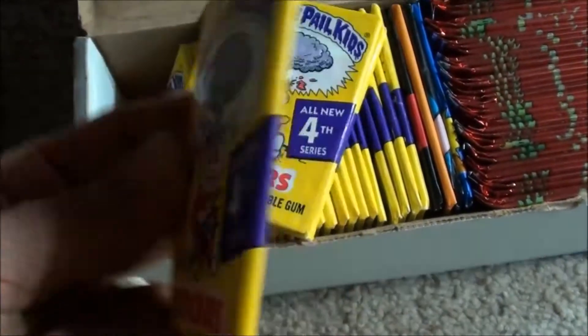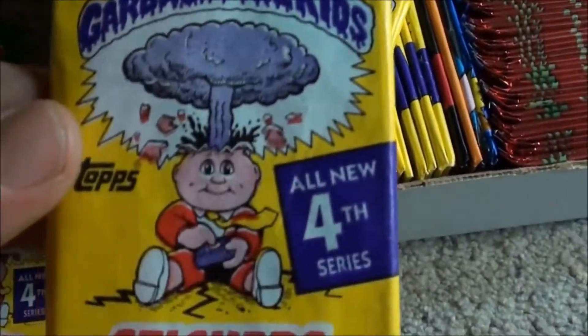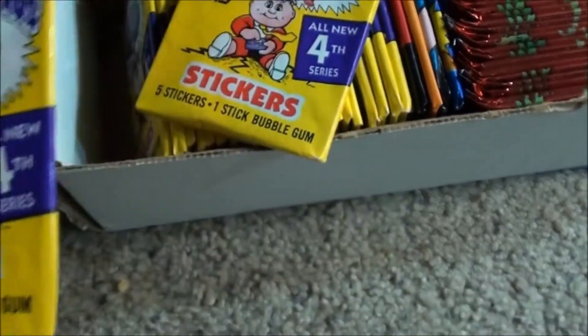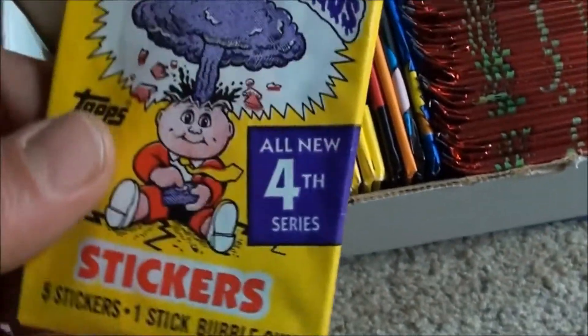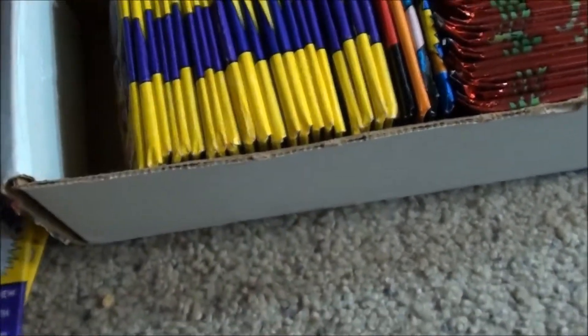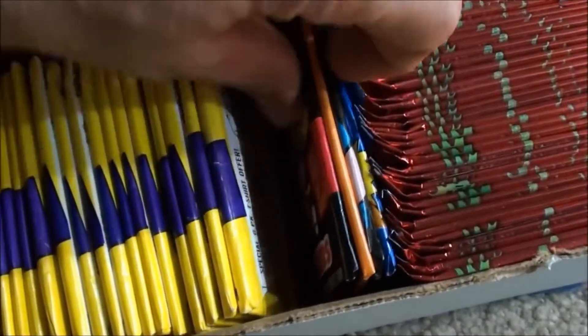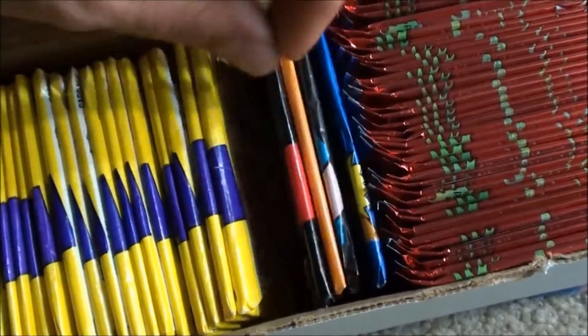I think there are some wrapper variations too — I think there's some that are more red than others. I can't quite remember, but anyways I'll jump up here.